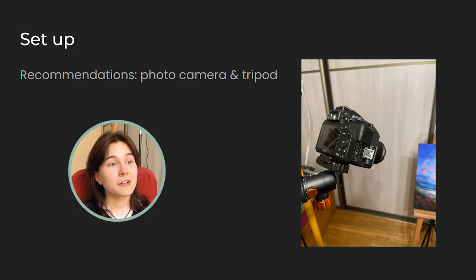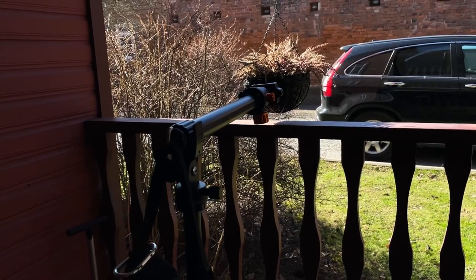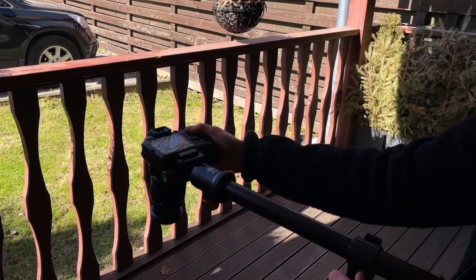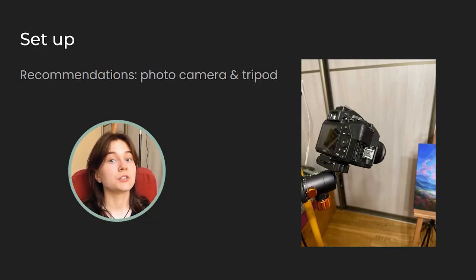Now that we have found a good spot to take the photo, let's set up our camera. If you're planning to take photos just for posting on social media, you might get away with using just your smartphone. However, if you're planning to create art prints, I would recommend getting a proper camera. First, let's make sure the painting is straight and centered in the frame. Another recommendation is to use a tripod to help you keep the camera at the right angle and keep it steady. If camera settings are adjusted accordingly, I would say it's possible to get away without using a tripod, but I will speak more about the camera settings in a moment.